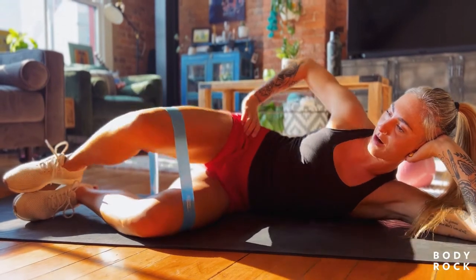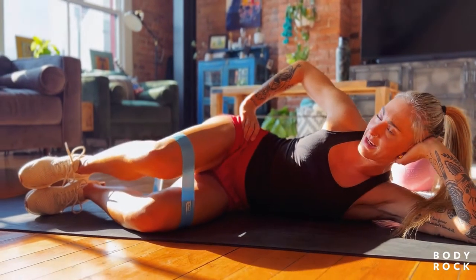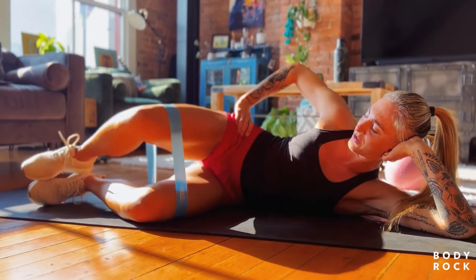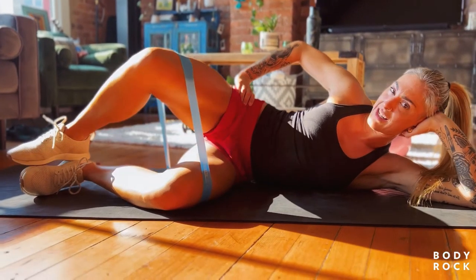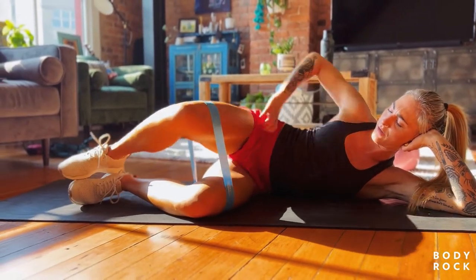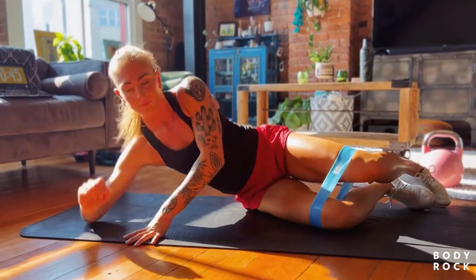I don't want to let my hip rock back — I want to just open the knees as much as the glute will contract to pull. Versus rocking that hip to get extra distance. Let's go for three total, ten each side. Two... last one. Beautiful!